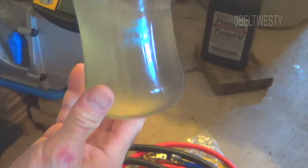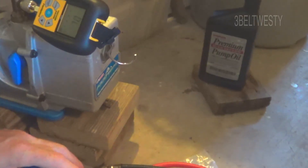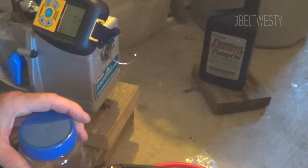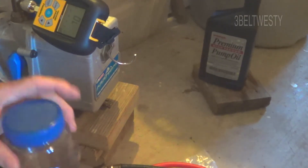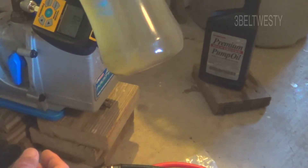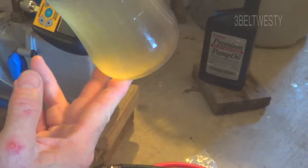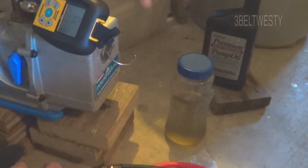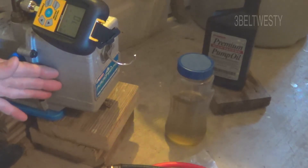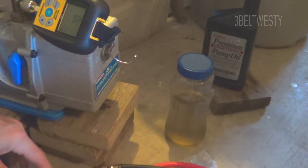I was going to put a mini split in here and just hooked up the vacuum gauge, and it would only pull down to about 450 microns or around that range. With the same gauge, the oil looked fairly good from the site glass, but there's a lot of crud in here. When you vacuum out a system, you're pulling this stuff through the pump, so changing the vacuum oil is good — you can get a lower vacuum level.